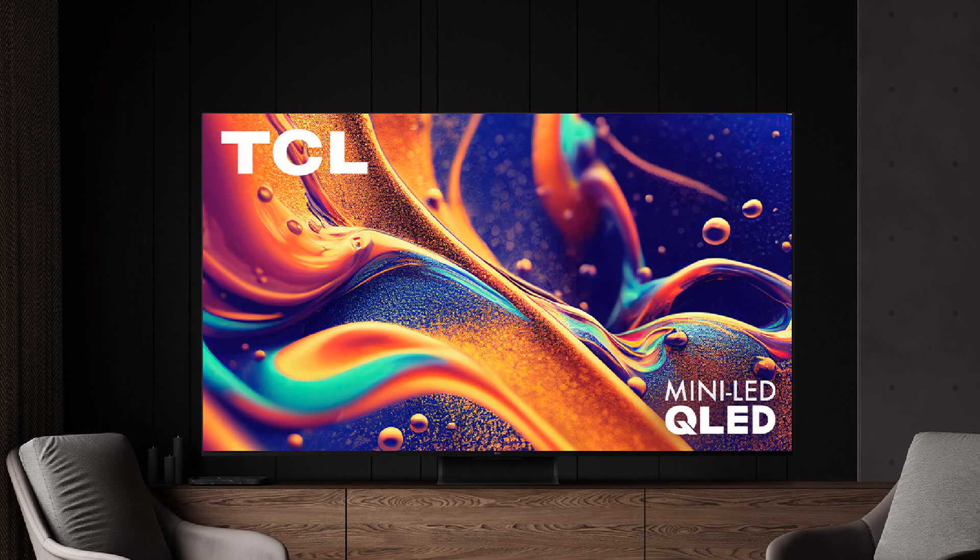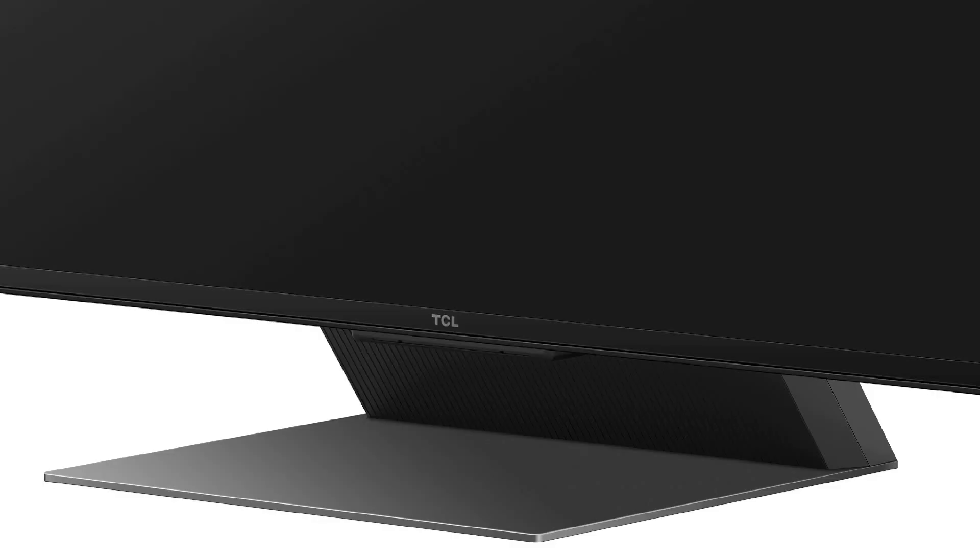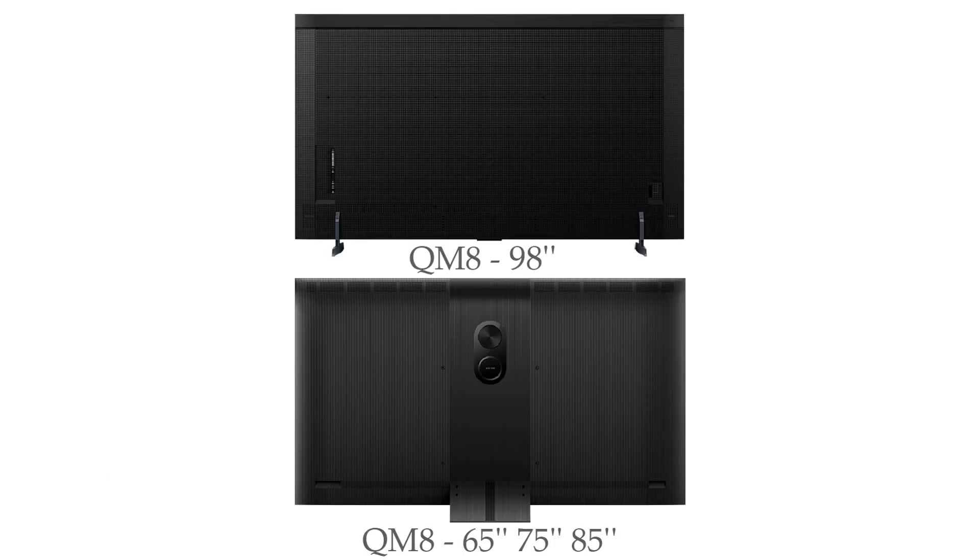The TCL QM8 also has slim bezels on 3 sides and has 1 stand for models up to 85 inches, featuring a sophisticated design. The 98-inch QM8 model has 2 stands for better support and a different back design, though the inputs are the same for all sizes. HDMI port 1 supports 4K at 144Hz, port 2 supports 4K at 120Hz, and the other 2 HDMI ports support 4K at 60Hz.